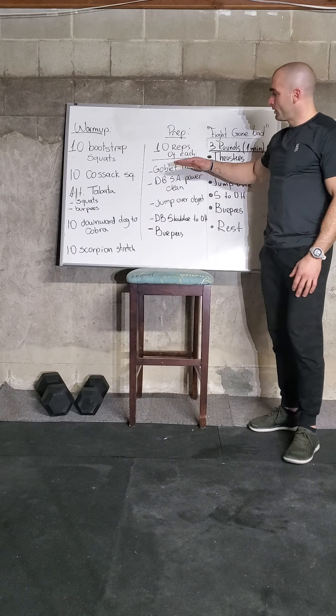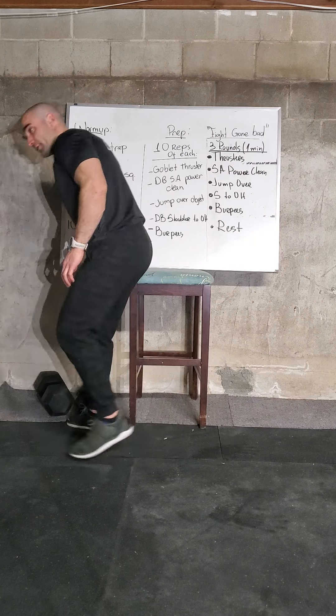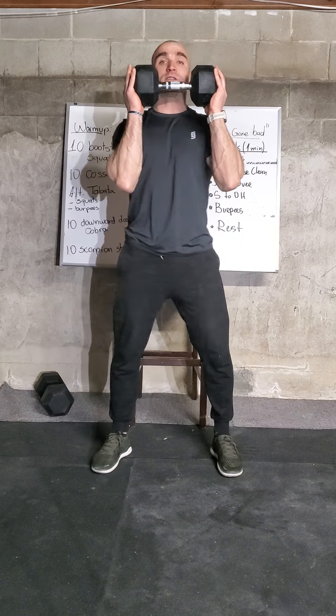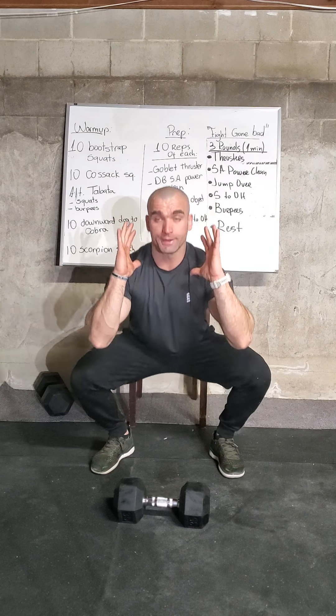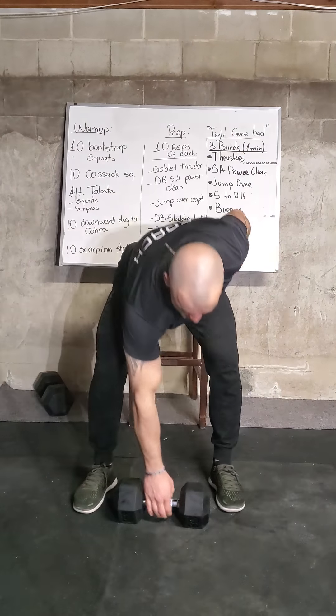Now we're going to move to prepping for the workout — ten reps of each exercise we'll be doing. First, goblet thrusters: we hold the dumbbell in front of us, squat down, then press overhead. Two important parts — make sure you squat all the way down at the bottom, and when you stand up, fully extend the arms overhead. Complete ten.